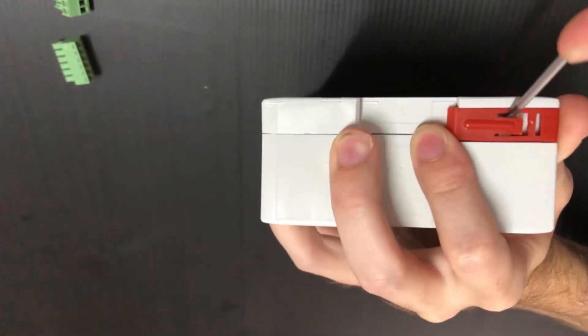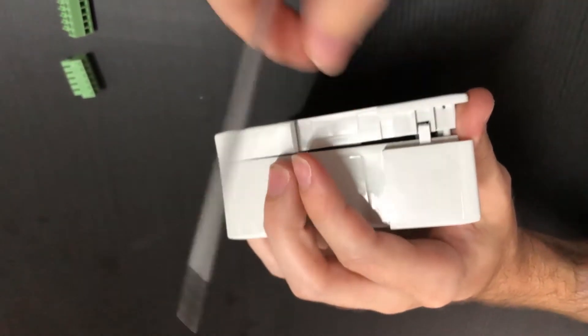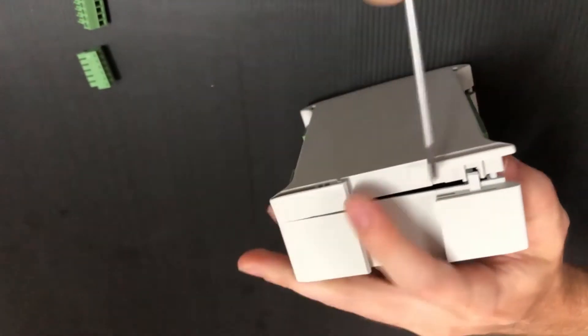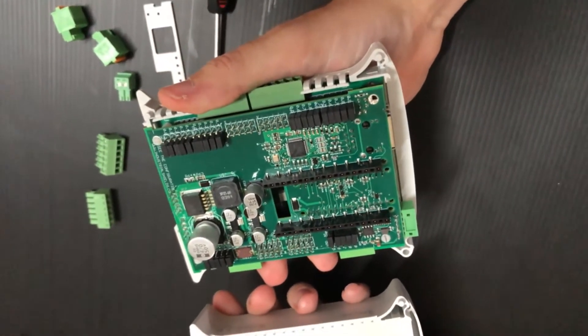For the bottom side, introduce the tip into the right side of the red lever and shift it up. Finally, open it making a rotation movement, and if any part has not been removed, repeat the operation.